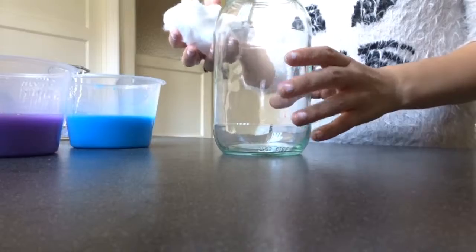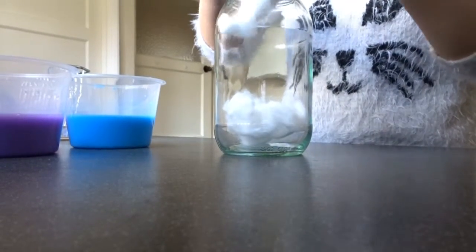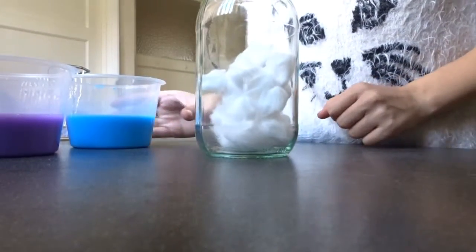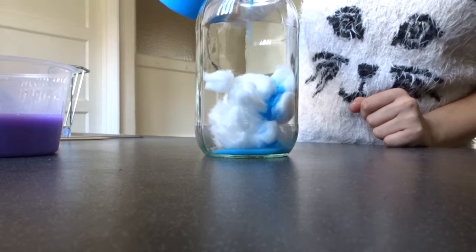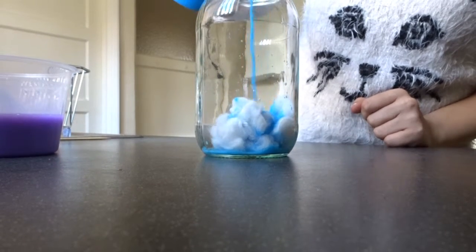Take your mason jar and put your pulled-apart cotton balls into the bottom of the jar. Then take one of the colors, whichever color you decide to go for, and slowly pour it on top of the cotton balls until they are covered. You can use your skewer stick to poke them down to cover them a bit more if you like.